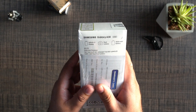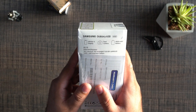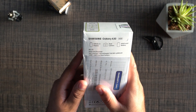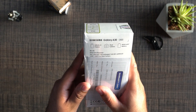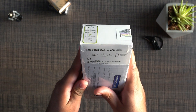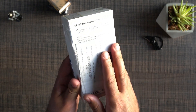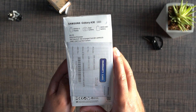This phone comes with the Infinity-U display. It has a dual camera at the back, a 4000 mAh battery, and it supports 4G LTE. There's an octa-core processor, a 6.4-inch Full HD+ Super AMOLED display, and rear cameras of 16 MP plus 5 MP. The rest of the details are hidden under the warranty card, so let's get into the box of the Samsung Galaxy A30.